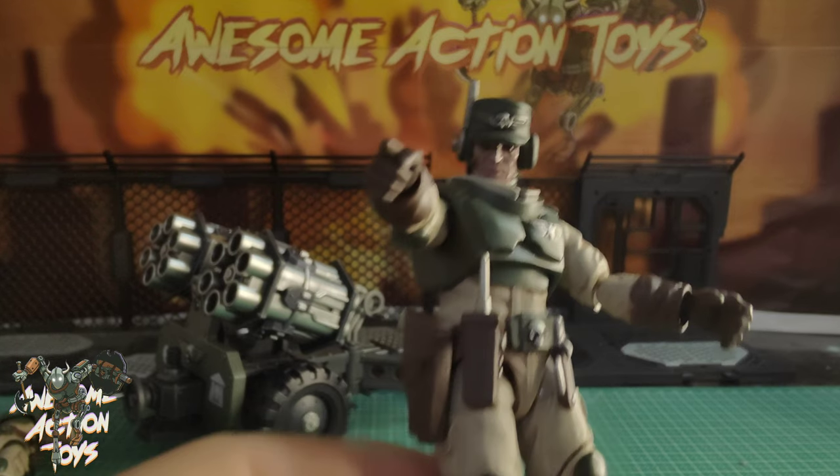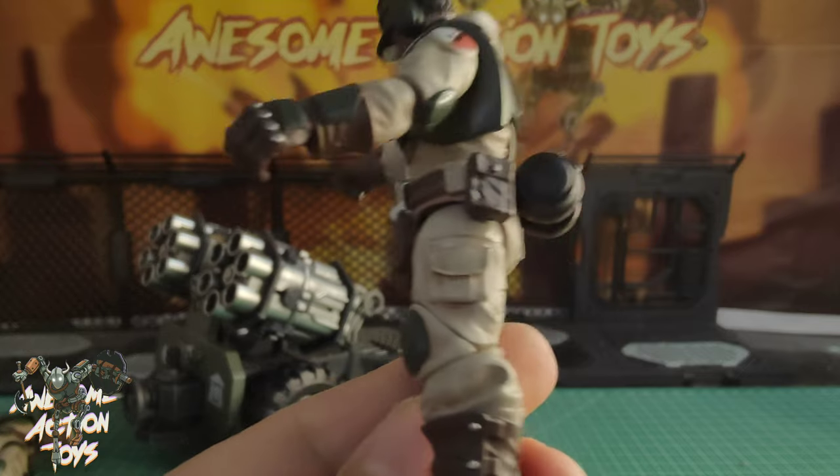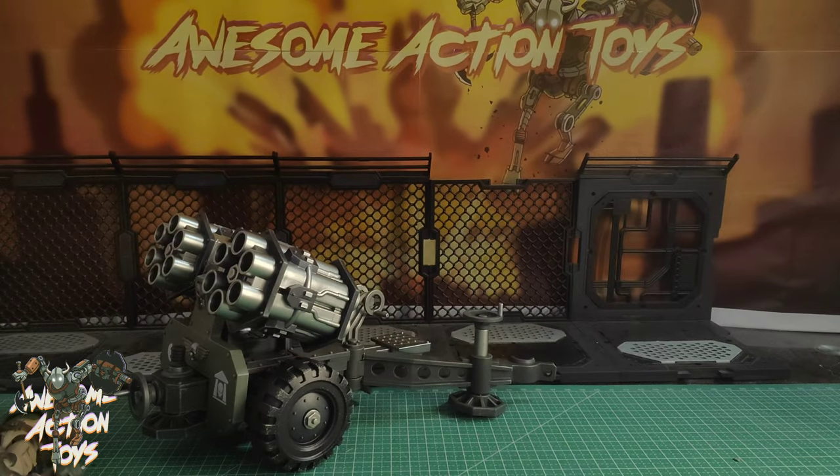There's the sergeant — he's pretty cool looking. Very, very nice. He has got a pistol in his holster, but he can't take it out. Then we have the actual Malleus Rocket Launcher, which has got quite a few features, and some I'm sure I haven't spotted yet.